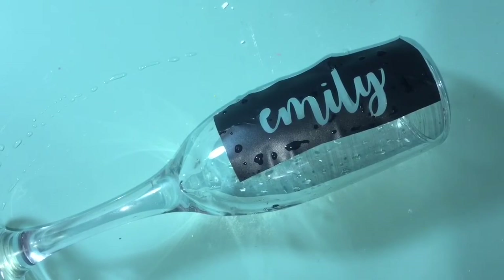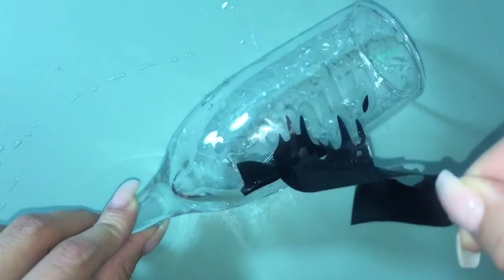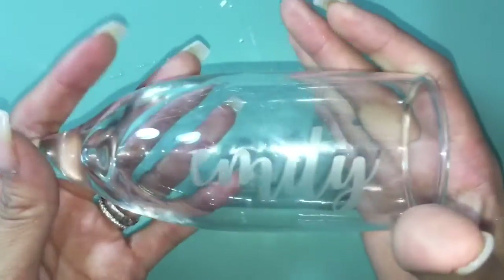Once you wash off the Armor Etch, you can just peel the vinyl off. Just make sure that you get the little crevices as well.